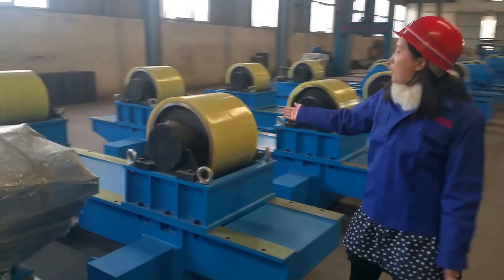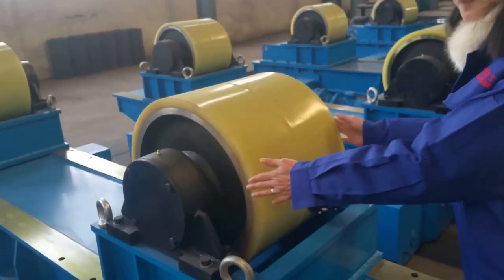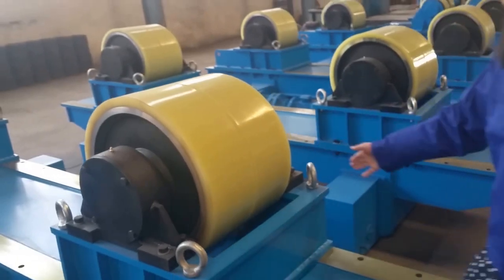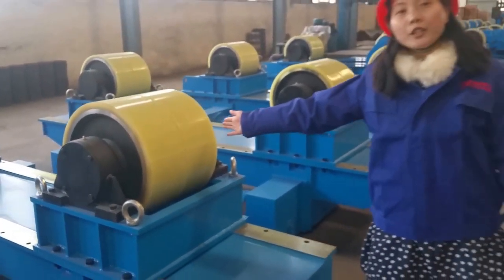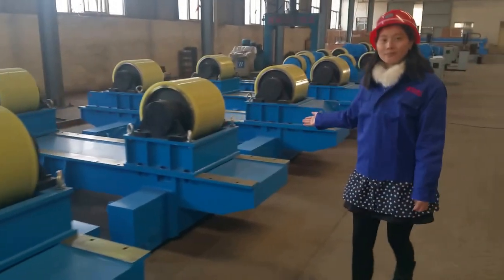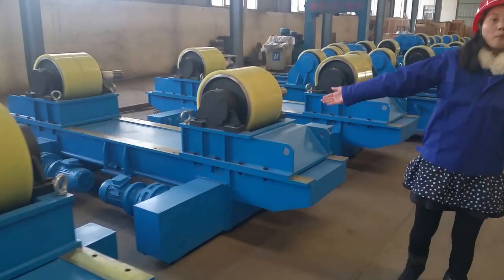This is our double wheel special customized PU wheels. And this one is also an 80-ton welding turning roll. They are all double motor drives.